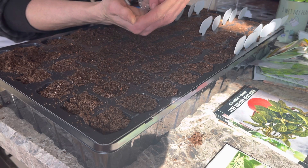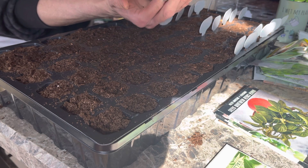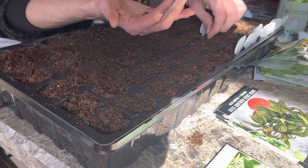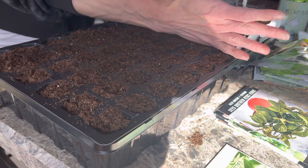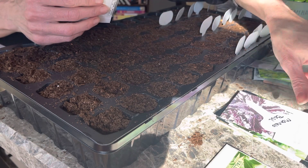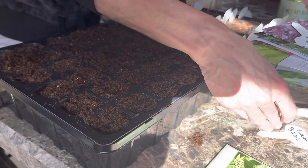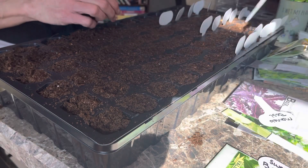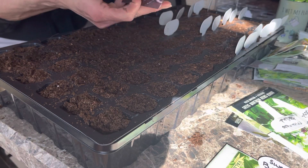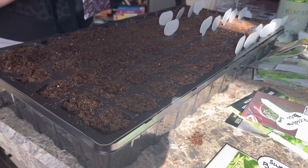This Italian basil we use a lot — we make a lot of pesto and we do the ice cube trays with this one too. There's just so many different things you can do with it. The tag got lost somewhere but I know it's in there. Now we're doing ruffle purple basil. Some of these are going to be container plants because they stay so small.